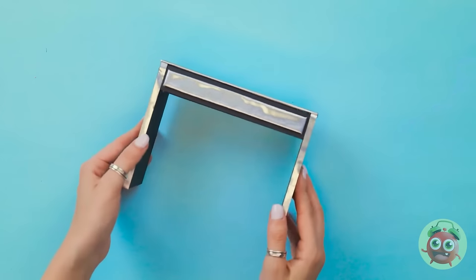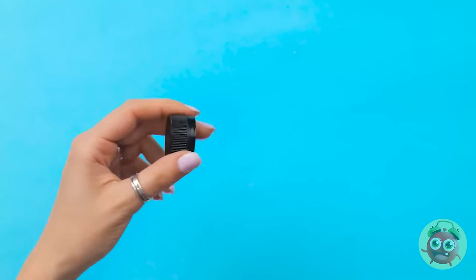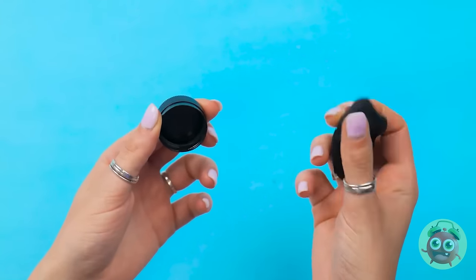I can't believe I made it. Sometimes I surprise myself. Here you go. I almost forgot. I need to make you a chair. I have a soda cap. This'll do the job. I've got black modeling clay.